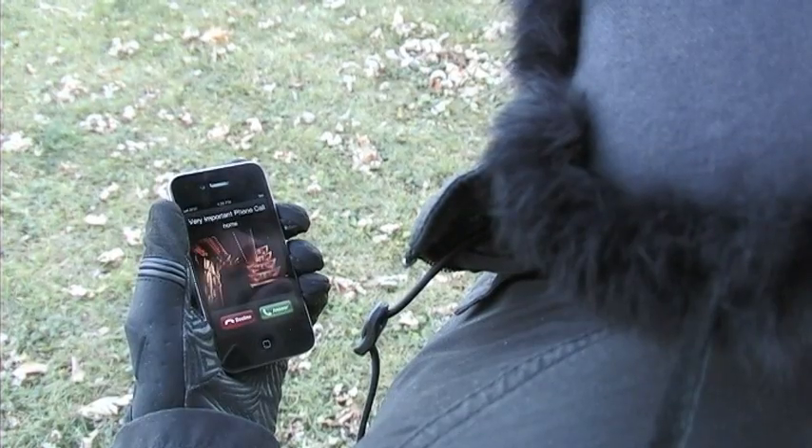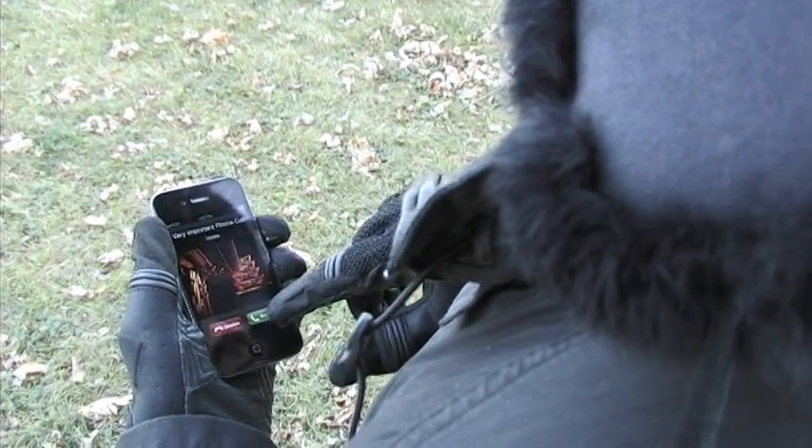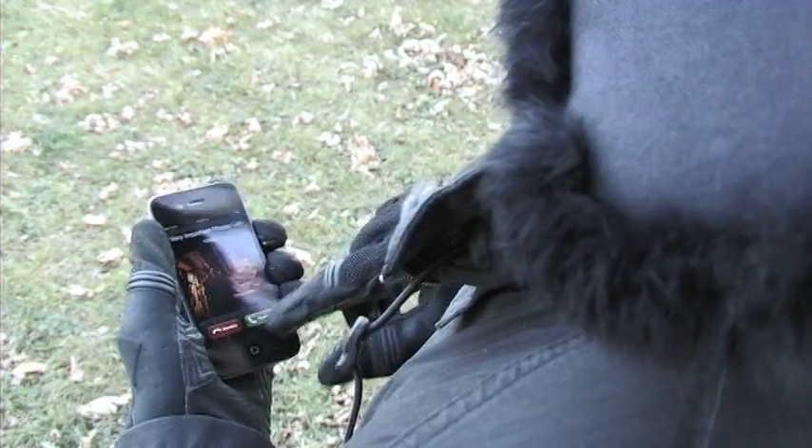Ever had this happen? It's supposed to be a touchscreen phone, so why doesn't touching it work? Many smartphones have what's called a capacitive touchscreen. What does that mean? It means that the screen can sense anything that comes near it that can hold an electrical charge.